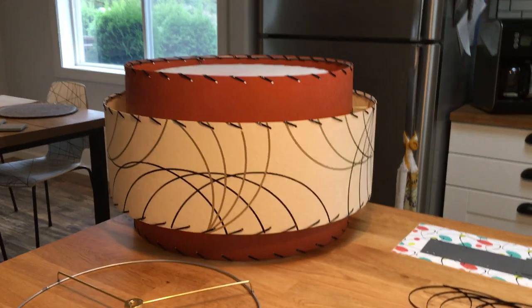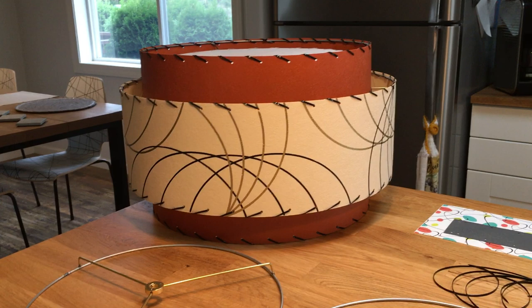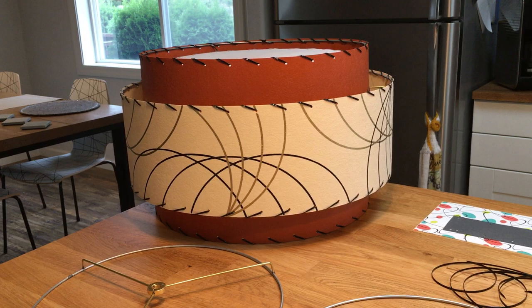Alright, so these are going to be your video instructions to put your Retromod fiberglass lampshade together. The same procedure covers the drum shade, the two-tier, and the three-tier style, so as we go along you'll see it's pretty much all the same.